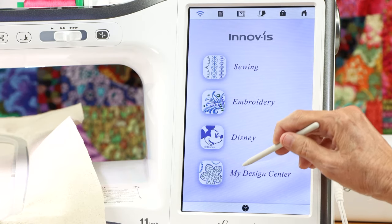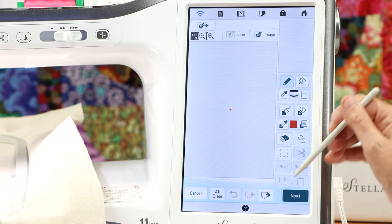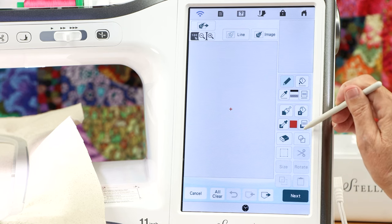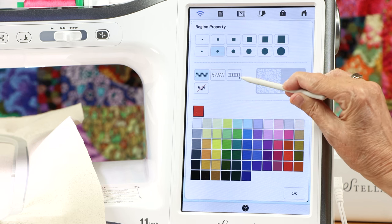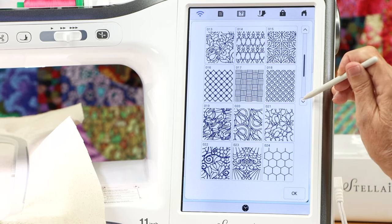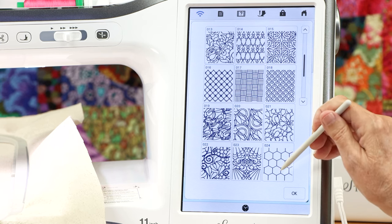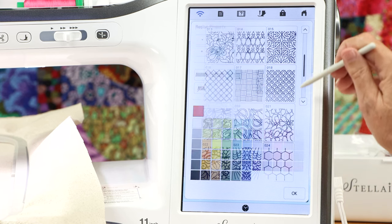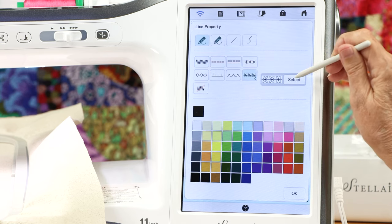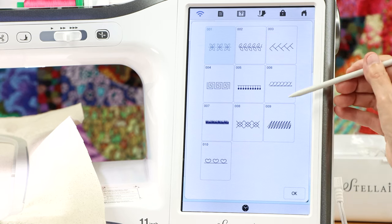Now let's look at what's new in the IQ designer with the upgrade. New is 15 additional fill patterns. To find them, you come to the fills section, touch the arrow by the bubbles, and it opens up — 15 more fills added. In embroidery, I always want more, and I certainly use these fills all the time. Also new in the line section are 12 new line designs for assigning stitching to a line rather than a fill.